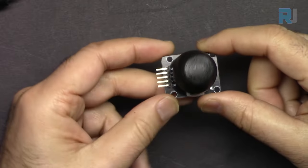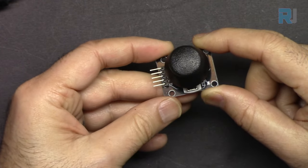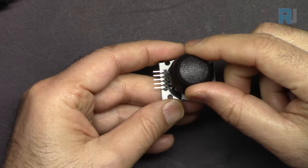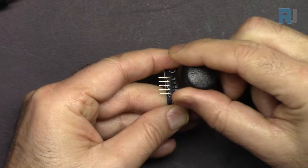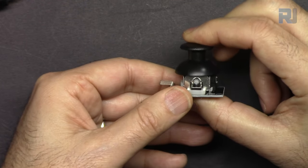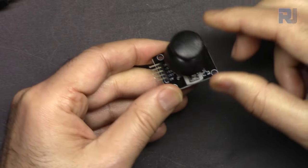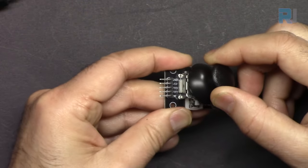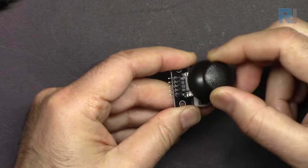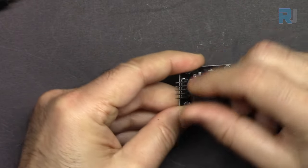Today we are going to learn about this joystick, sometimes called an XY joystick, because it collects data in the X direction and the Y direction. It also has a switch that when you click it you can detect and take some action. This has a lot of applications in games — something like this exists in every game controller that you can move and also click.